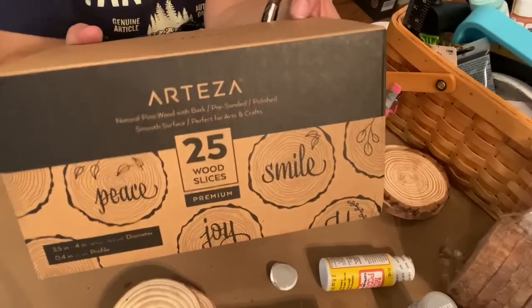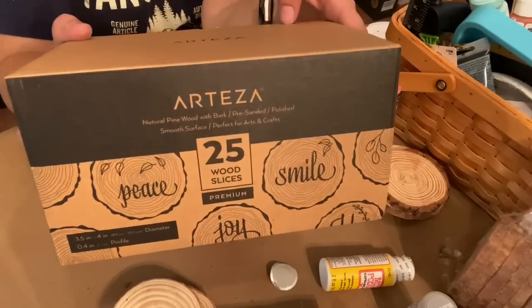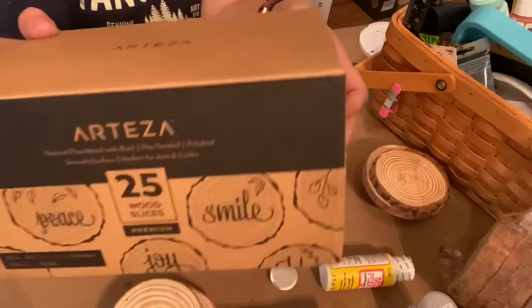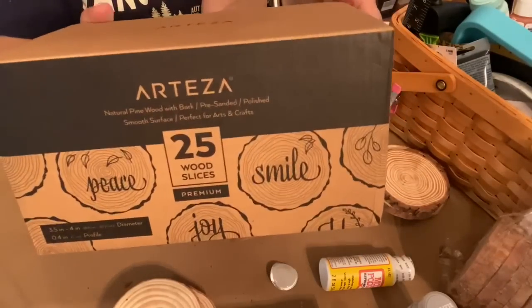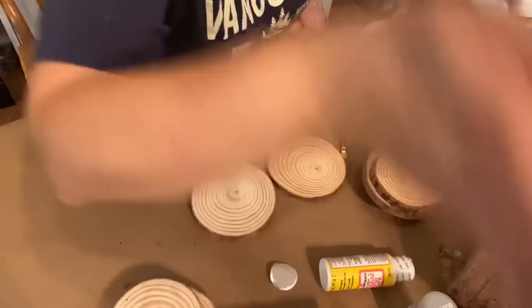Arteza recently sent me a box of 25 medium wood slices and I decided to craft the whole box to see how many different things I could make for my fall home decor. You know if you've watched my channel at all, you know I'm changing my fall colors this year, so I'm making a lot of my own decor.